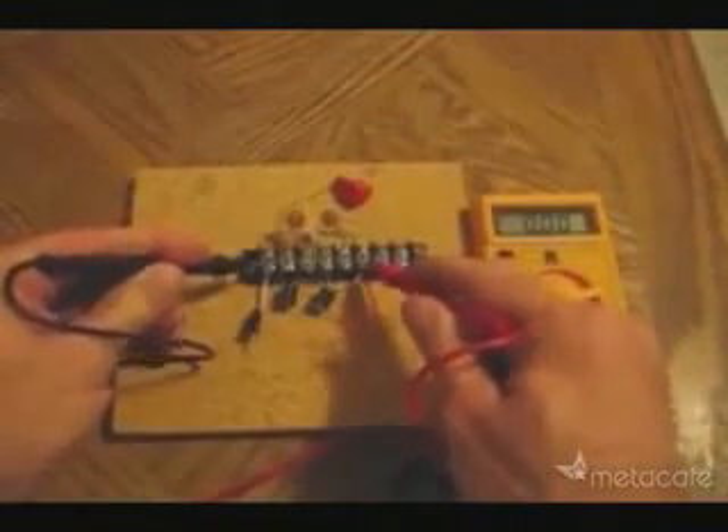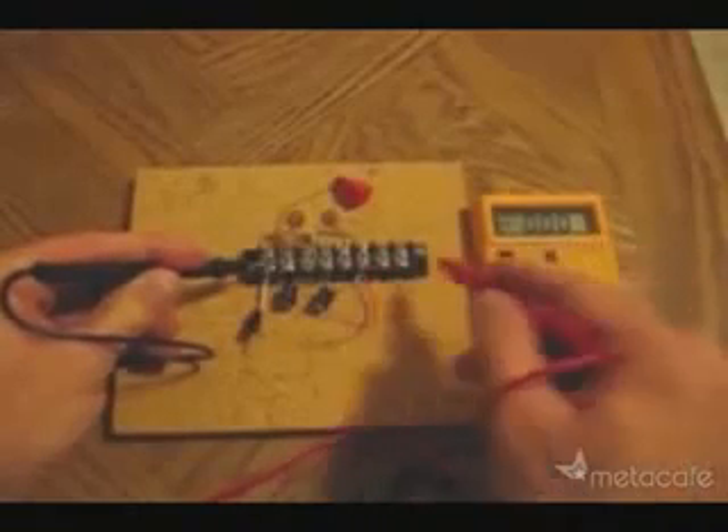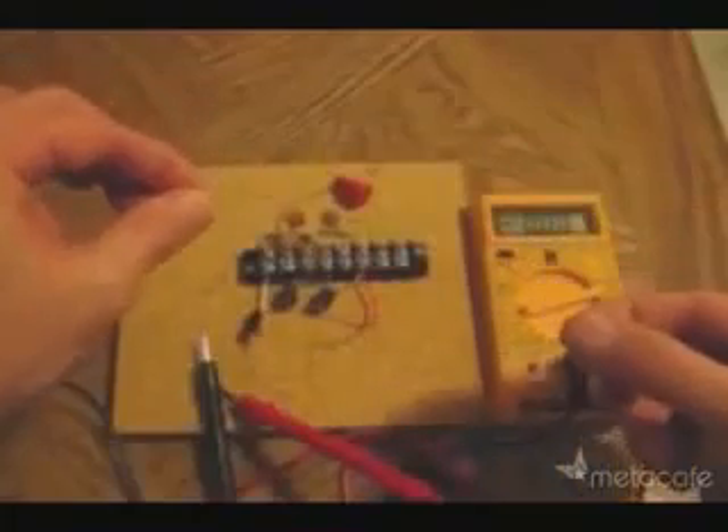I'll check the baseline voltage of the system before hooking it up to the antenna. Notice, there is no voltage reading. Next, hook up the antenna. The radio waves brought in on this antenna are the source of the free electricity.